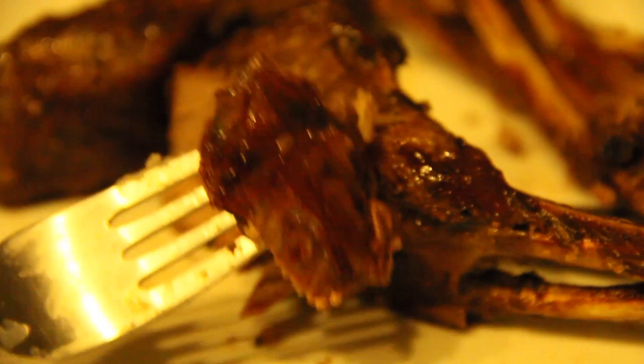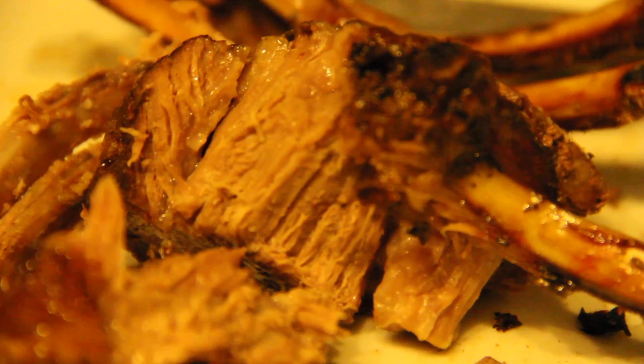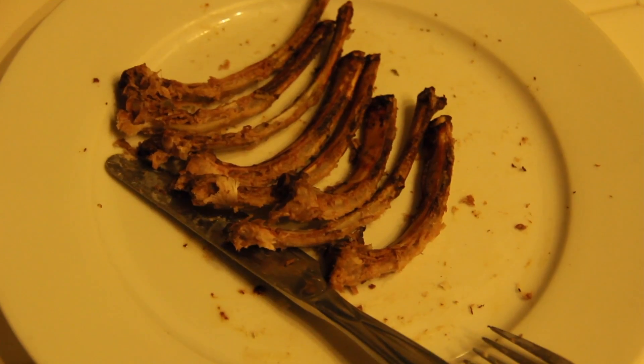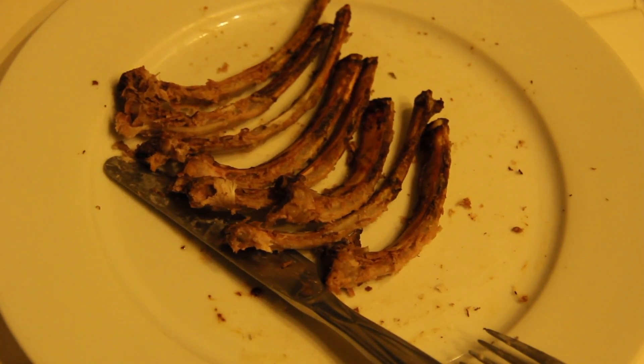You guys want a piece? Bismillah — this is the most awesome part right here, man, the juicy fat parts. Bismillah, so juicy and beautiful, man. Allahu akbar, bismillah, alhamdulillahi rabbil 'alamin. Inna lillahi wa inna ilayhi raji'un.